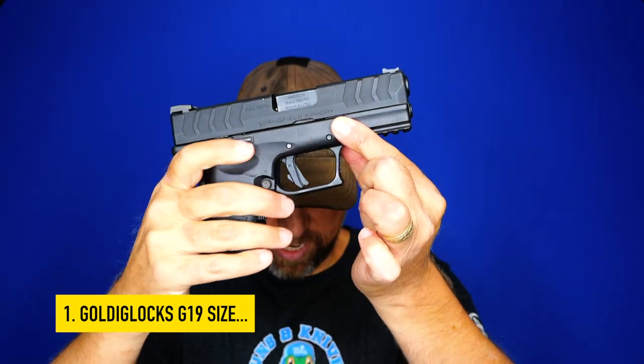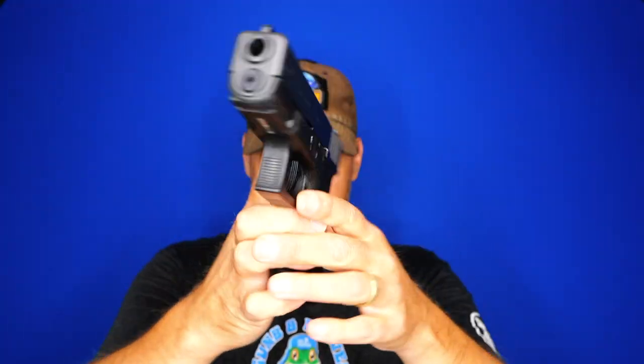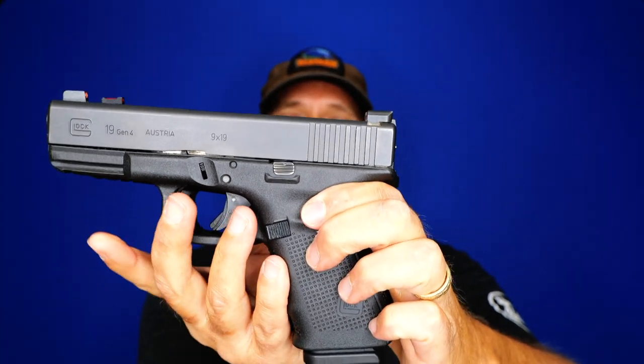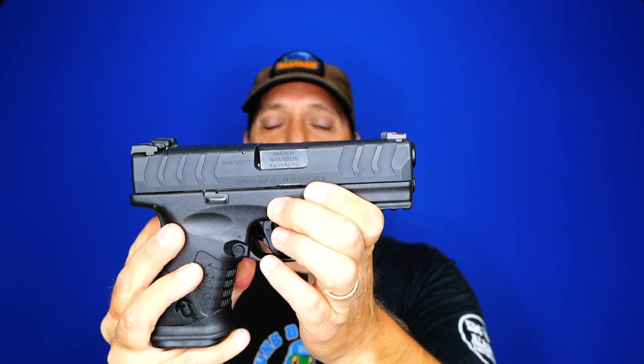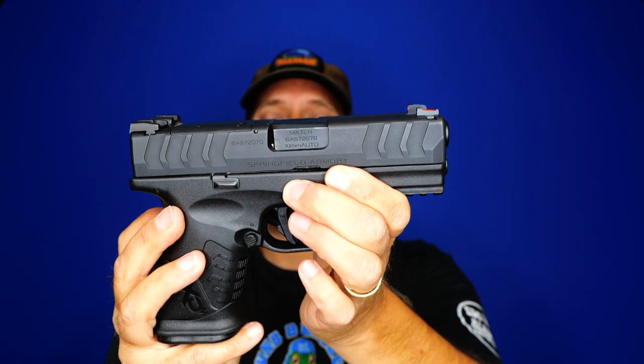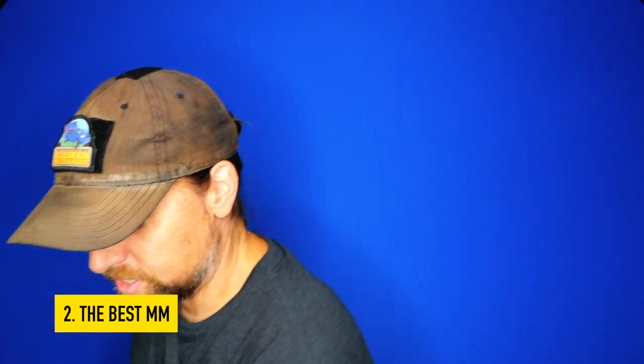Number one: this is a Glock 19 size. For a long time the Glock 19 has been regarded as the ideal footprint of a gun. I don't know if Springfield Armory had this in mind when they designed the 3.8 inch OSP, but these dimensions are as close as you can get without it actually being a Glock 19. On the website it gives slightly different dimensions, but when you line them up side by side they are absolutely identical.